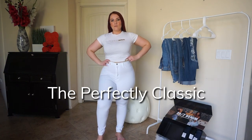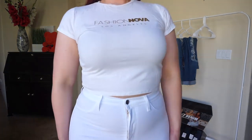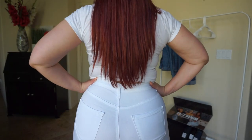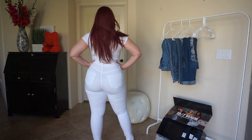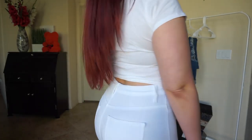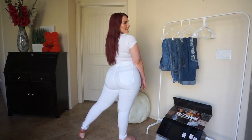So these are the Perfectly Classic jeans in white. They have lycra in them, so they're super stretchy and they go back to the original shape, so it kind of keeps you nice and tight in the jeans. It's not loose at all. I love any kind of jeans that stretch because then it's easier to get them over my legs and over my hips, and it honestly feels really good. It's not too tight, and I just love the stretch.